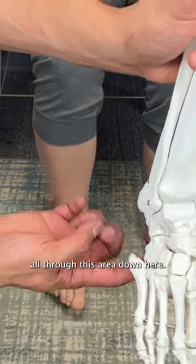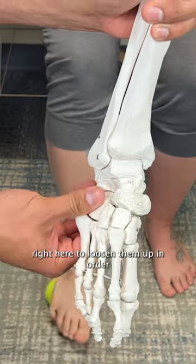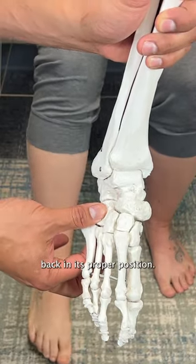I'll show you what's happening in the skeleton here. That ball is rolling all through this area down here, and it's shifting the bones right here to loosen them up in order to hopefully get that bone to settle back in its proper position.